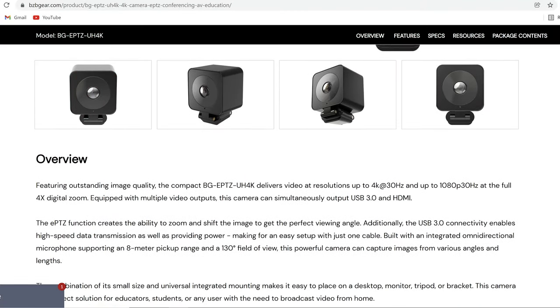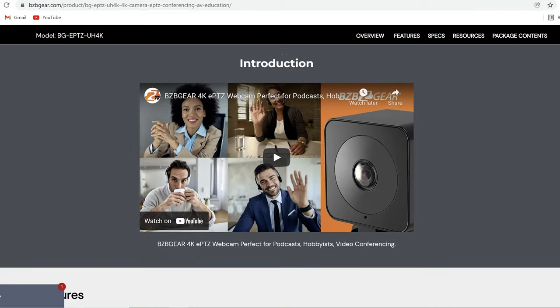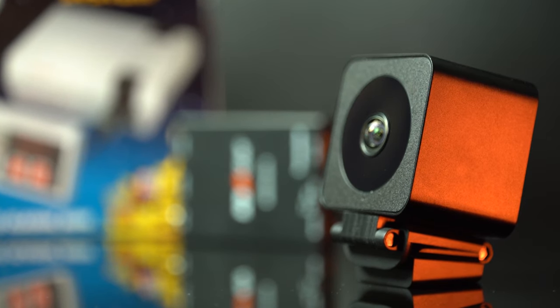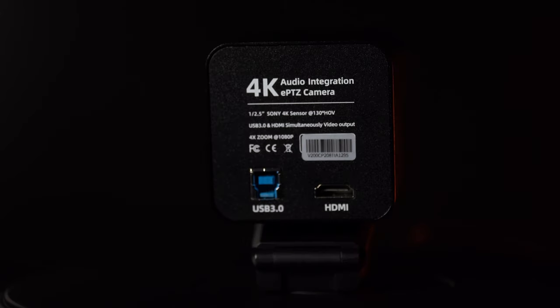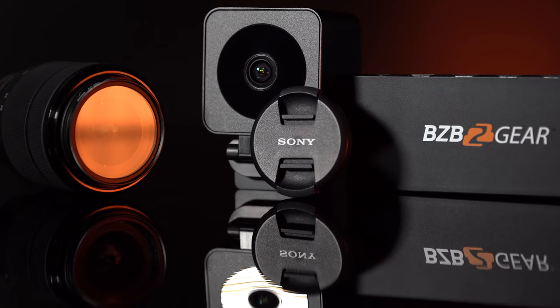A camera that's great to couple with the BG-VPTZ is the BG-EPTZ-UH4K. The BG-VPTZ can be used as a standalone, or you can pair it with the BG-EPTZ-UH4K. This camera has an HDMI output and USB 3.0, and it's great for static shots. Set it up on a tripod using the quarter-inch mount, point it where you need, and you get a great wide-angle 4K image. Even if you're streaming in 1080p, it still looks really clean. It's great for capturing touch boards or students while the main VPTZ stays focused on the instructor.